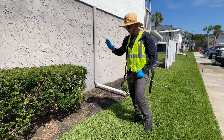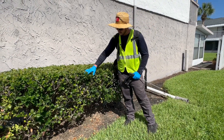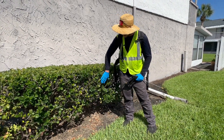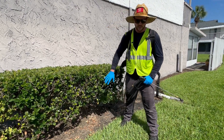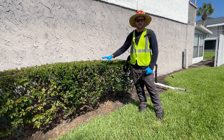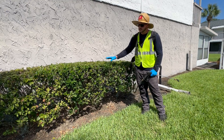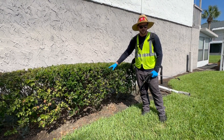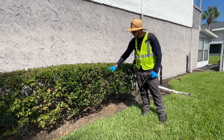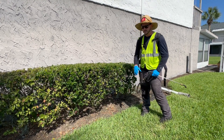With this foliar application, we're looking to get the product onto all the leaf blades of the plant. A proper foliar application, especially in this instance, means you want to apply until there's runoff. You don't want too little product where you have just dots everywhere, and you don't want to soak the plant where it's dripping all over the ground — wasting product, wasting time, and over-applying.